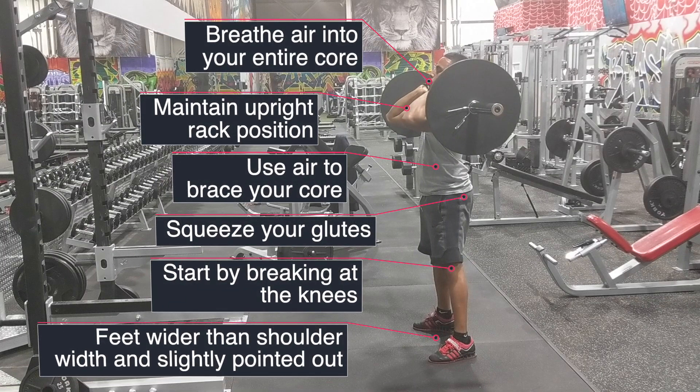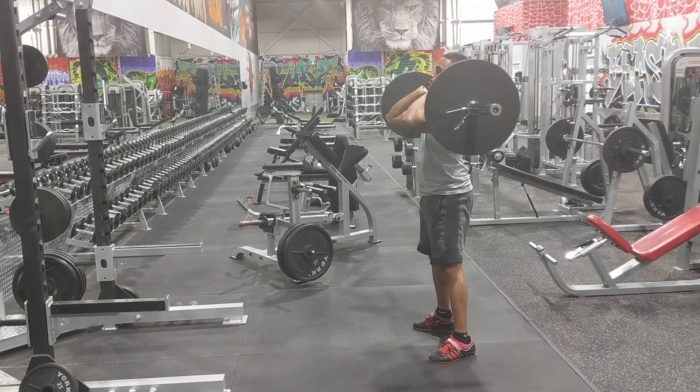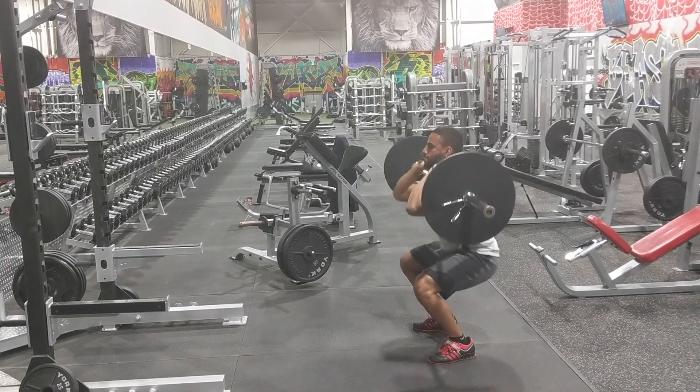You want to take a deep breath in to your core so you can brace. You also want to squeeze your glutes, as this will keep your lower back and your hips in a good position. You want your feet slightly wider than shoulder width with your toes pointed slightly out.